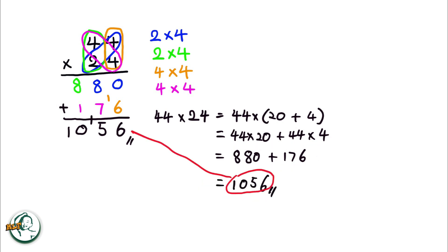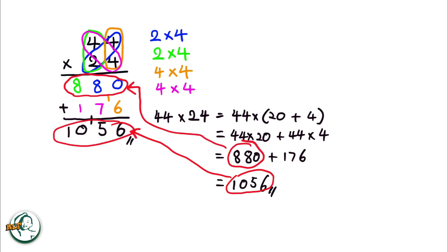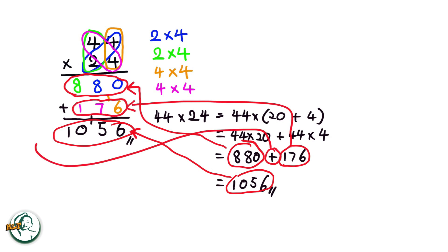So this 1056 equals this part, this 880 equals to here, and 176 is here. This explains why we need to add these two numbers in the column method.